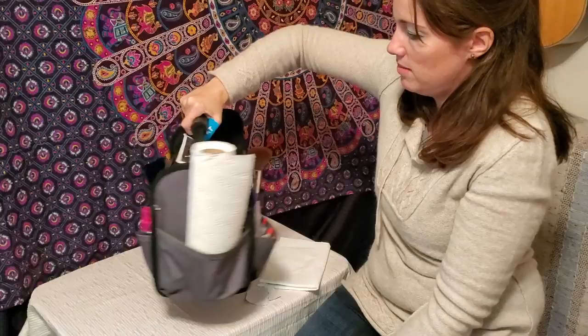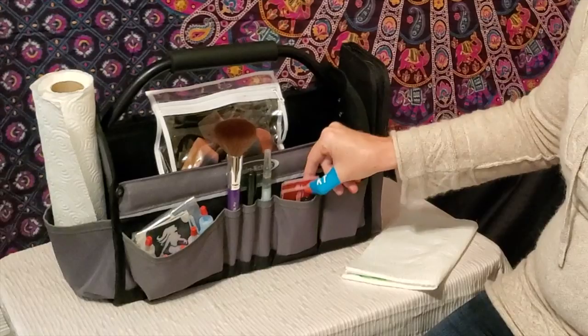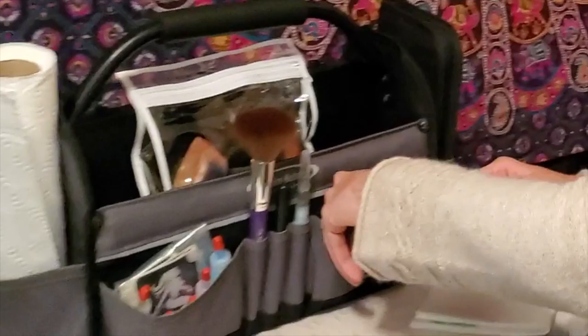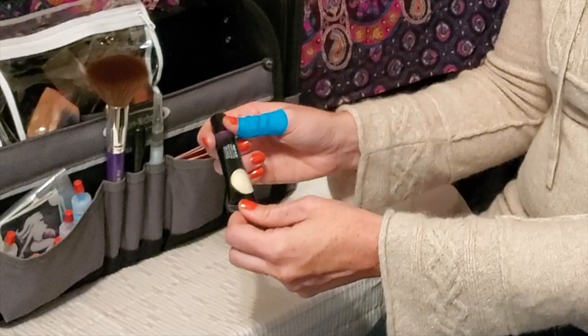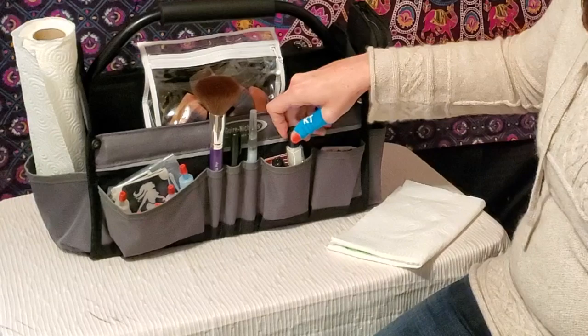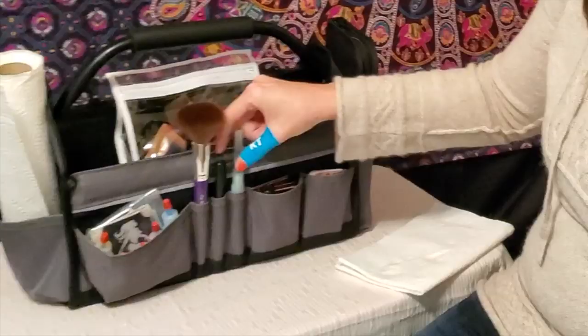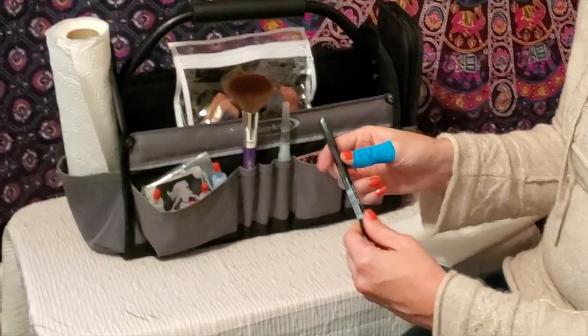I'm going to spin this around and show you the back. I have a pocket for my business cards, and another pocket for the business cards of the restaurant I paint at. In that pocket I also have some lip gloss that I use on the kids' lips, because as pretty as the paint is, it tastes terrible, so I try to use lip gloss and do glitter lips instead. This is Y Body's white glue, and this is a water brush — as you spin it around, the water comes out. I also keep a pen on me because I hate saying I don't have one.